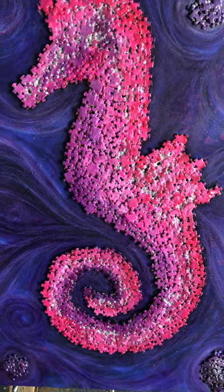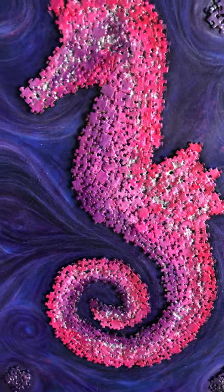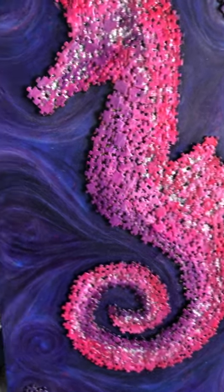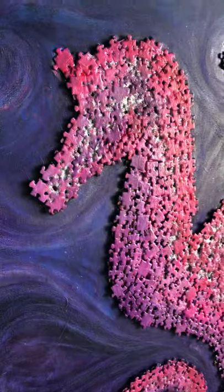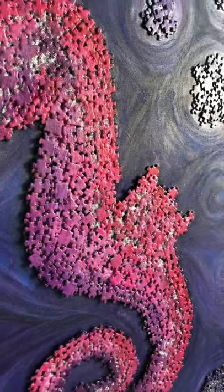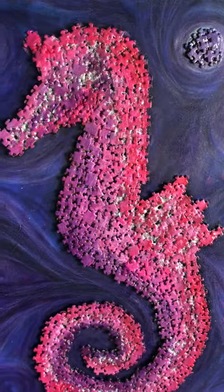Feel free to follow me and subscribe to my channel if you want to see more art that I'm doing. Please feel free to comment — I'd love to know how you feel about the art, or if it's inspired you to create something similar, or if you've done something with puzzles before. This is my piece called Seahorse.